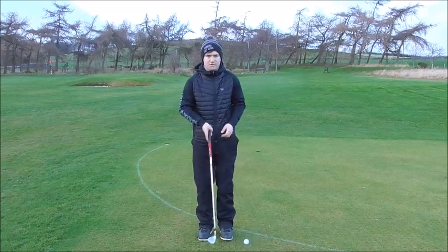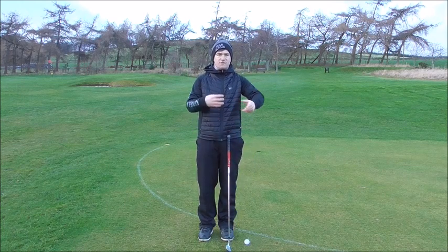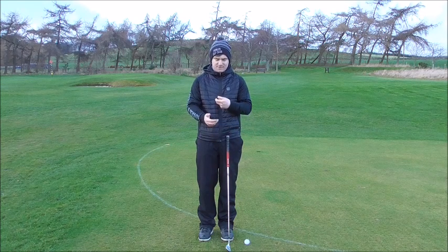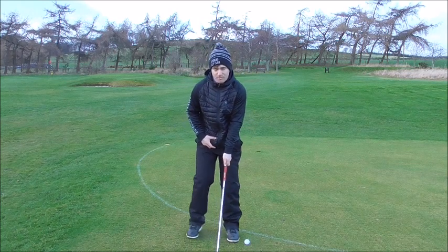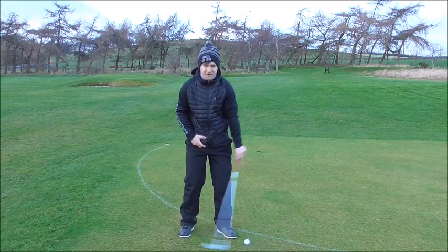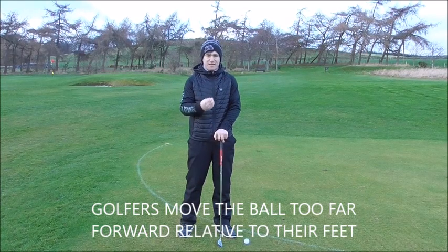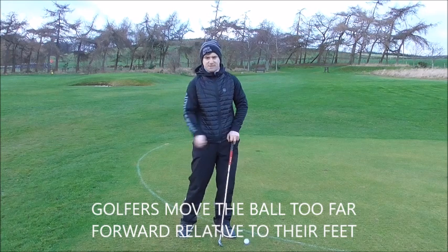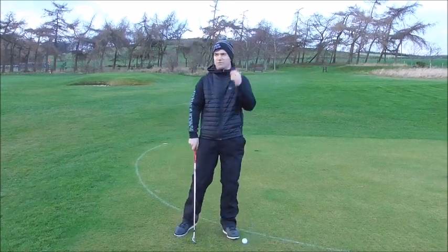With iron play, the first thing I always see is people move the ball position too far forward relative to their stance. Iron play is the most important thing in golf — you have to strike your irons purely to hit the ball close. Moving the ball too far forward makes you hit the ground before the ball and hit up on it as the club enters the impact position.